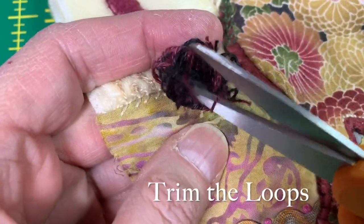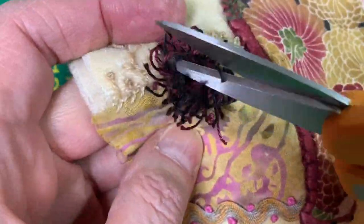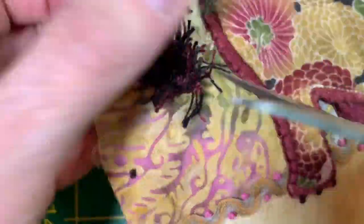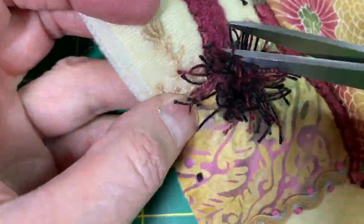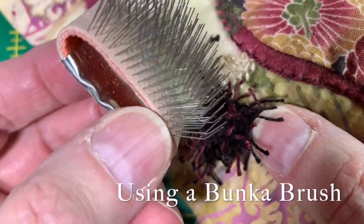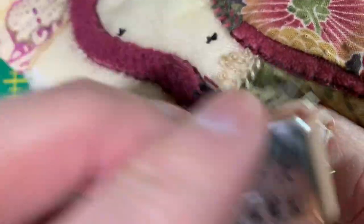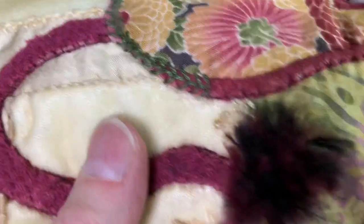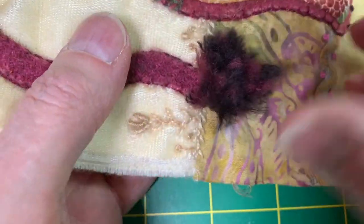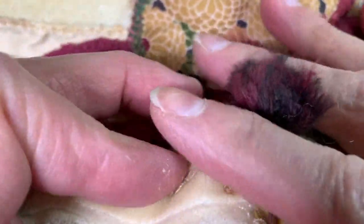I'm going to clip all these little loops. Now I'm going to take my Bunka brush — which kind of looks like a cat brush — and I am going to do this. I have my poof, but he's pretty raggedy, so I'm going to go ahead and give him a little trim.